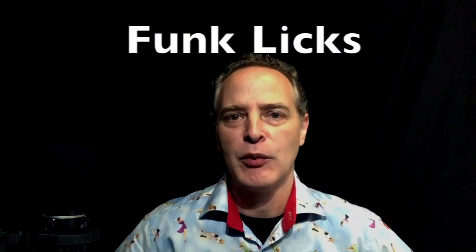Hi guys, I'm Jim and welcome to Six String Studies. For the next five days we're going to be looking at funk licks, doing a new lick every day. But before we get to the lesson, if this is your first time here, welcome.